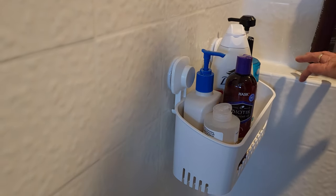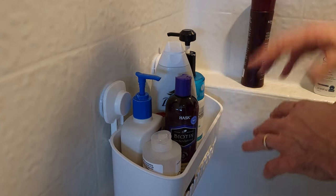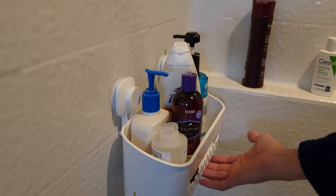That's kind of why you don't want items sitting directly on surfaces — it leaves little rings unless you clean it off every time. This caddy has holes in the bottom so water can drain right out.